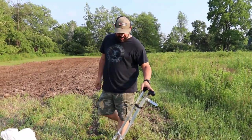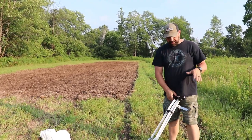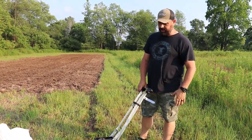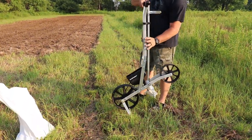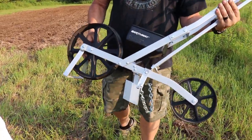Hey guys, Steve here from the Cook Family Homestead. If you can see behind me, I have a nice plot tilled up and what we're going to do is plant some late-season field corn for deer hunting.